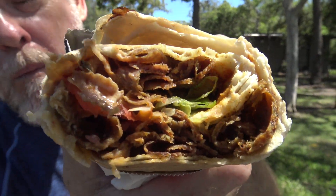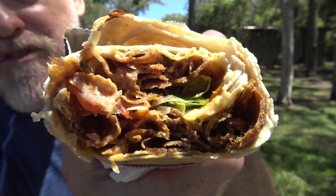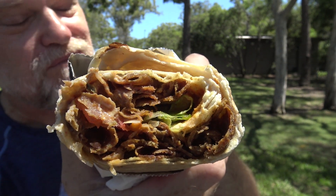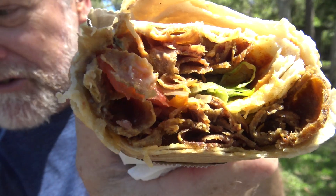That looks well packed — way better than mine. They knew you were coming! But I've still got a lot of pastry. The meat has a bit of a Mexican sort of taste to me, yeah — like a fajita seasoning almost.